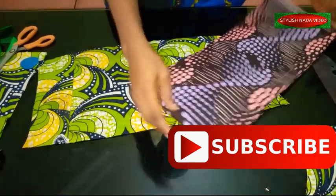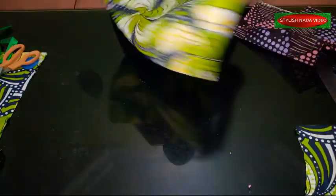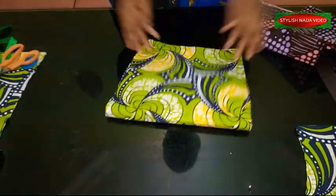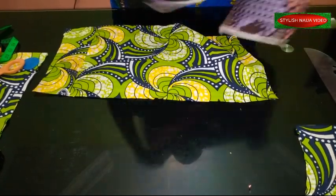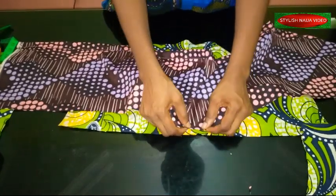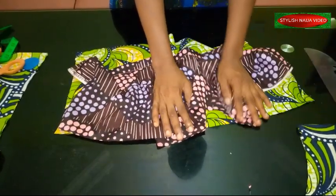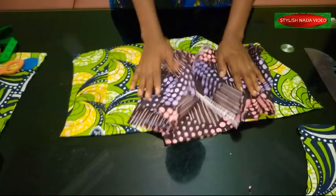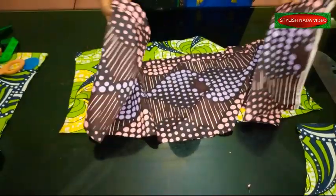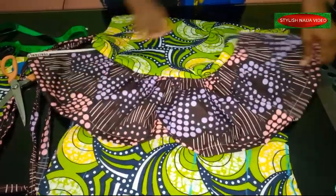I notch the center from the down part as well. Adding a dart to the down part is optional — you can decide to add one or not. I also put a notch at the center of the top part of the lower bodice to guide my pleating. I'll pleat everything on the lower section to fit into the top part, and vice versa. How full you want the top part determines how much fabric you cut for it.